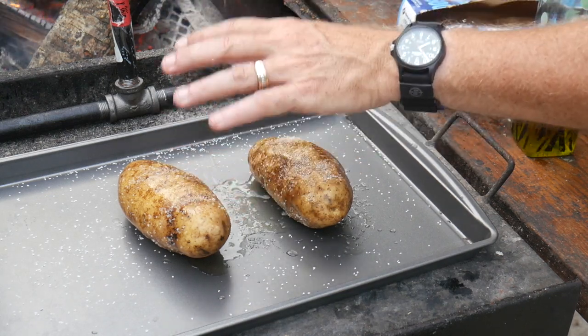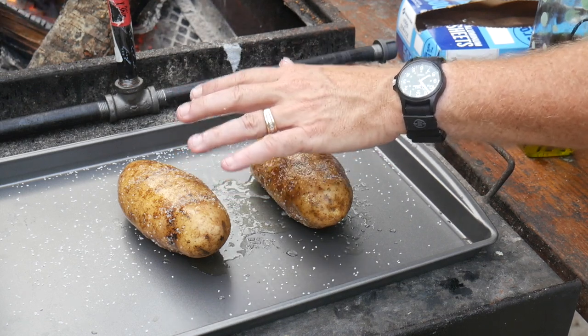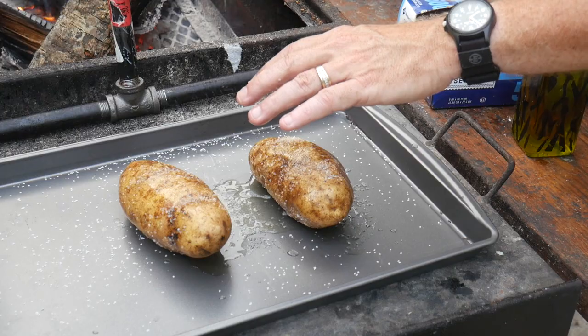Just treat it like a steak - let it rest for 10-15 minutes. By the time all that's done, these steaks will be off and rested and we're gonna have some groceries. Don't go nowhere!